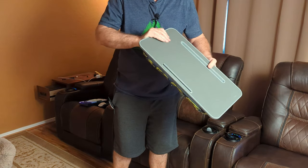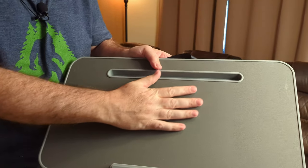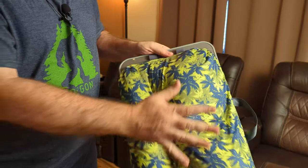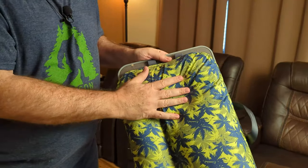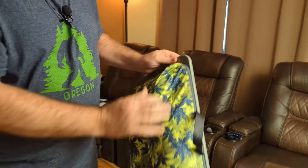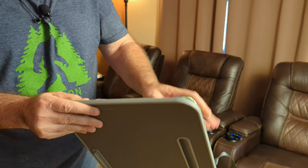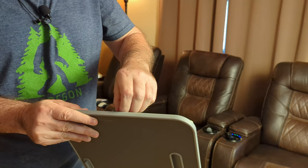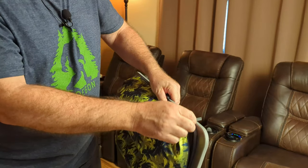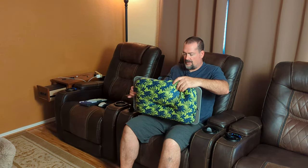I got my lap desk here. It's got a nice surface here to put a keyboard on or a laptop on, and then it's got a nice cushion pad right here to put on your lap. You can actually unzip this here and take the fill out and wash it. It's got a nice cushion there and you can just set it on your lap like this.